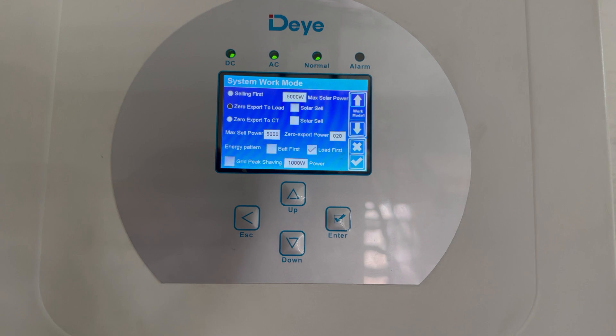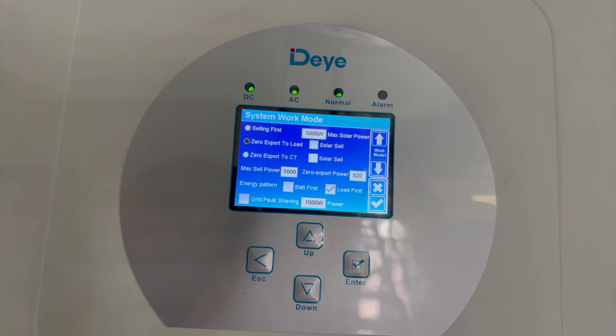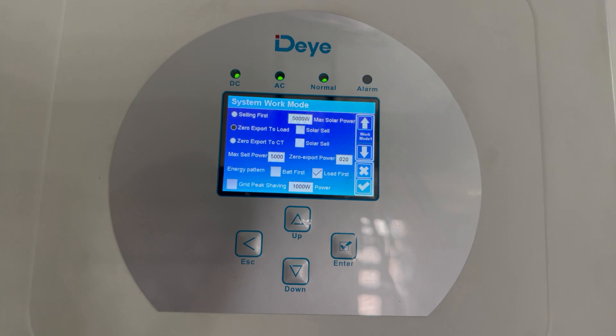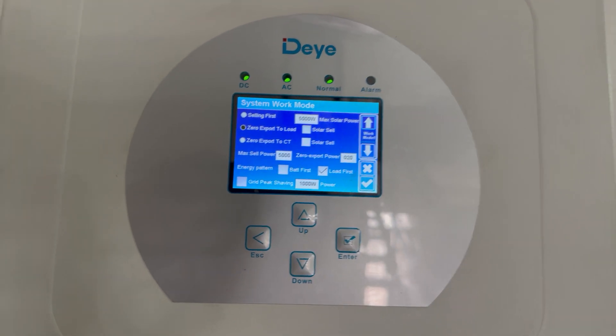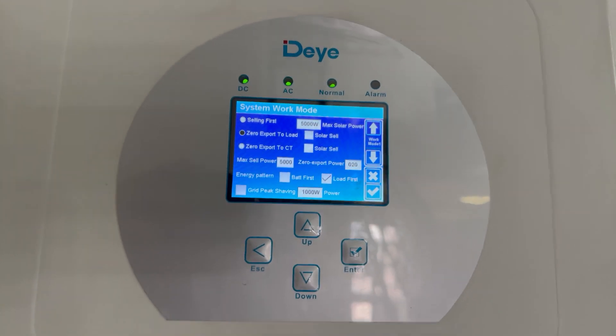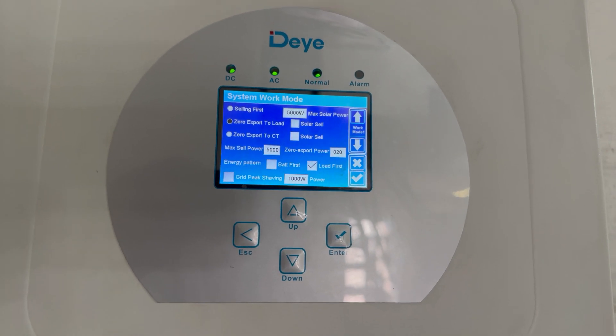Next to that is zero export power, which is basically how much it takes from the grid at any given time. There it's set at 20 watts. So if it's not needing grid, every now and then it'll take 20 watts just to kind of keep your meter active.